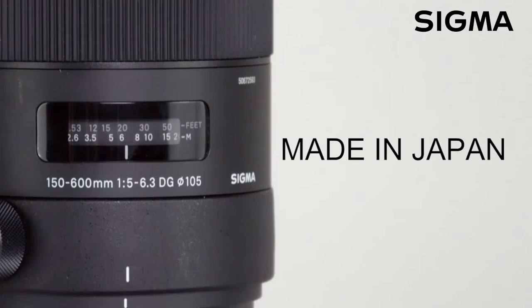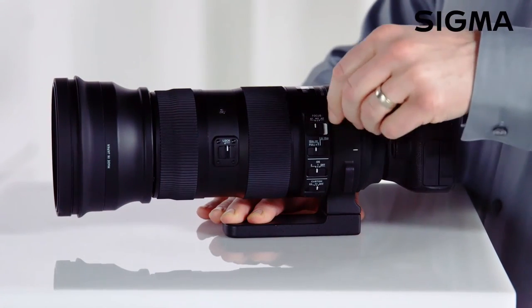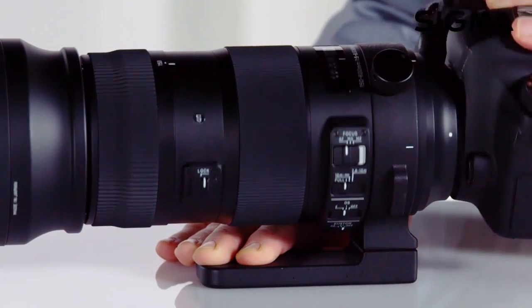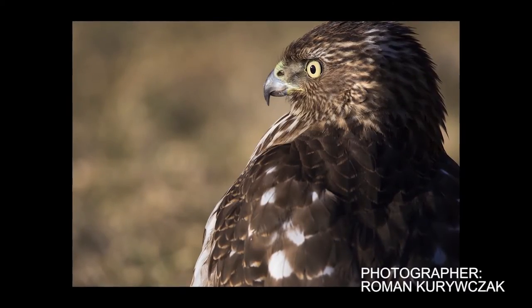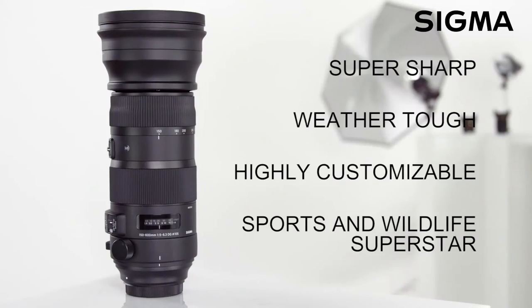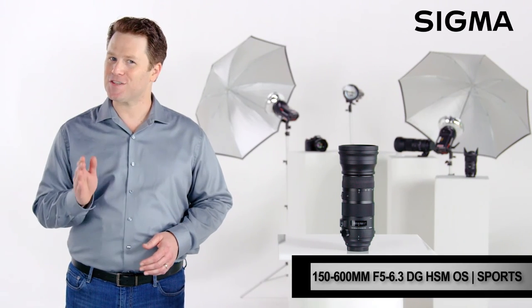Like all Sigma lenses, each 150 to 600 millimeter Sports lens is individually tested on their A1 MTF device for optical performance at the factory in Aizu, Japan. The tripod ring locks in at 90-degree intervals, and the sturdy tripod foot offers three-quarter twenty threads and can be swapped for an optional accessory foot with three-eighth threads. Super telephoto reach and zoom versatility paired with a rugged build make the 150 to 600 millimeter Sports lens perfect for the most demanding outdoor photographers — when the image matters in the most extreme conditions, it has to be Sigma.